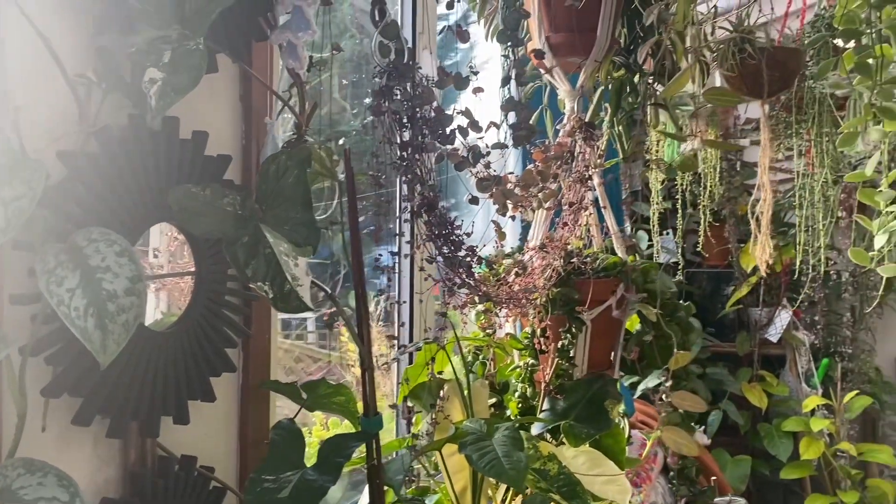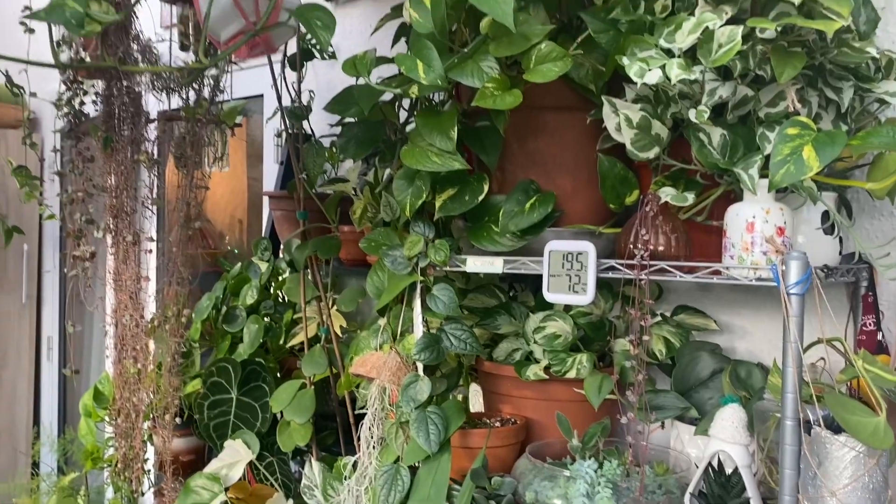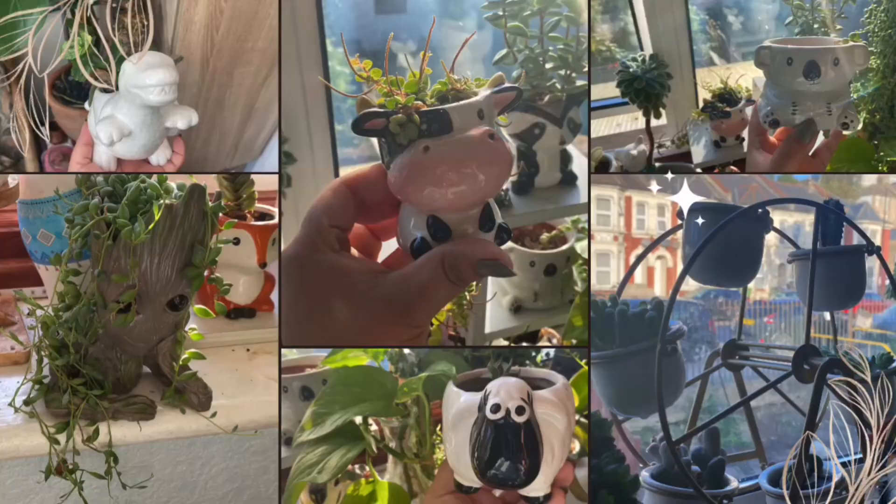Good morning, hello, welcome to Page's Plant Corner! Today I will be taking you through my planter collection. Let's begin.